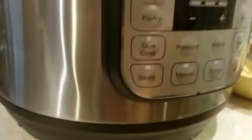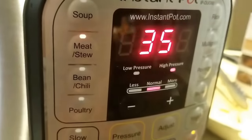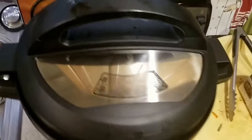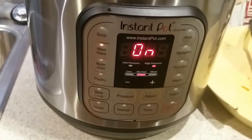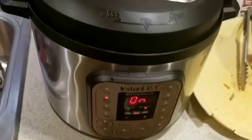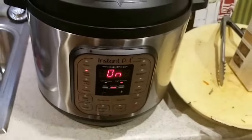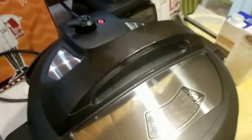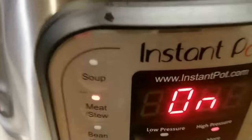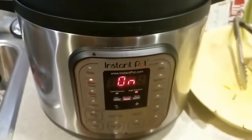I'm going to set this to the unvented position, then select Meat and Stew. It'll take about 20 minutes to come up to pressure, and when it does the timer will start at 35 minutes and count down. So count on about an hour from this point. This Instant Pot is a great device — I'm going to say that a bunch of times.